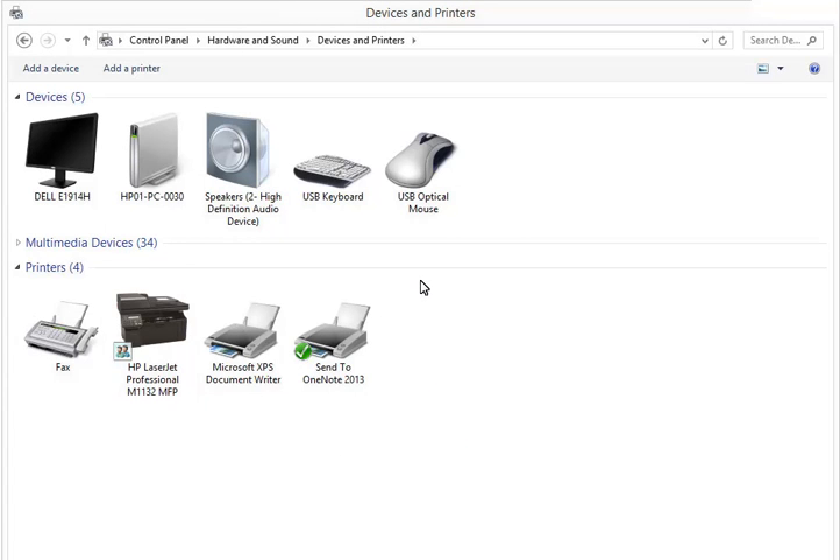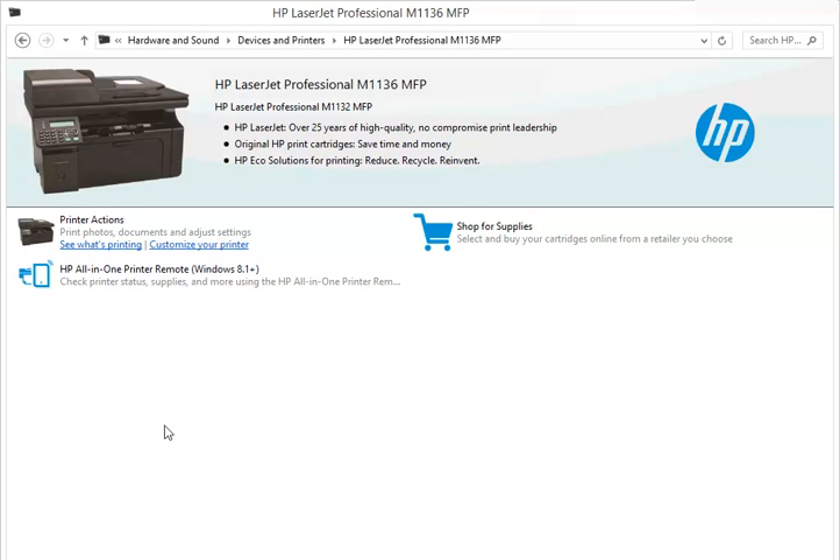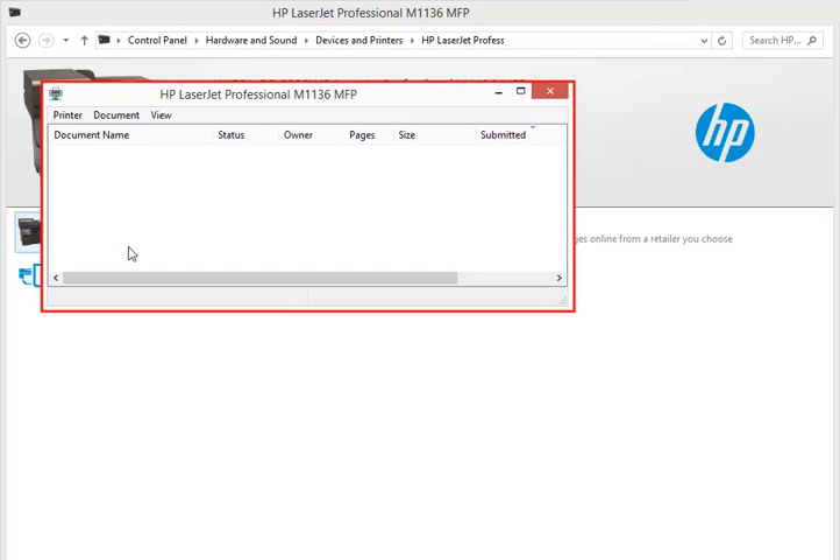Double click on your printer name. This will open the printer window. Here you have to select 'See what's printing' under the Printer Actions thumbnail. This will open the printer window.